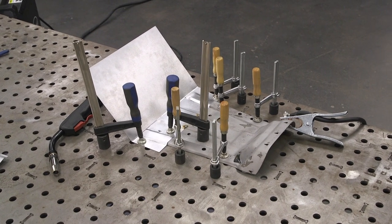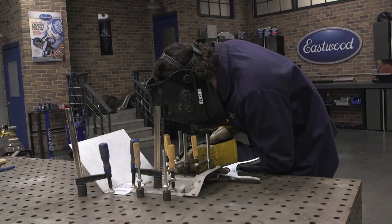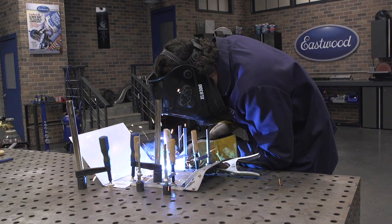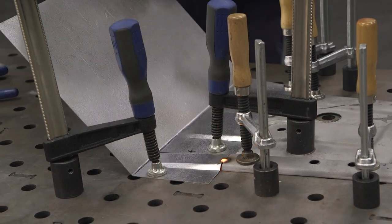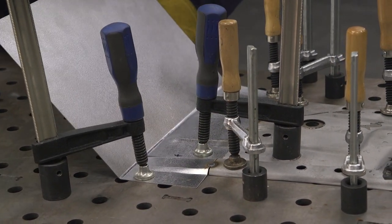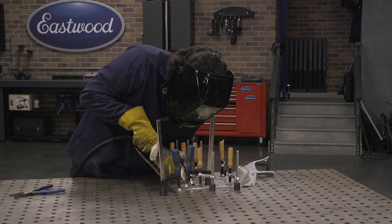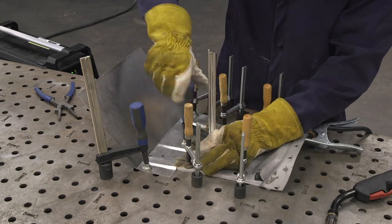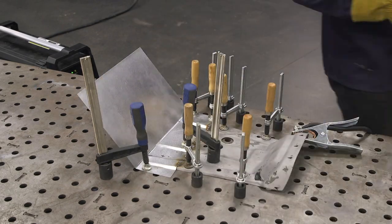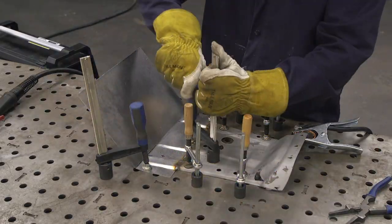After the bead roller work, the new piece of metal matched perfectly — all I had to do was weld it together. When it comes to sheet metal, you want to make sure everything is locked in place and not going to jump around or warp when you pump heat into it. Lock it down as best you can. We're using a really nice weld table here, but if you don't have that, you can still buy a bunch of clamps and get the same effect.